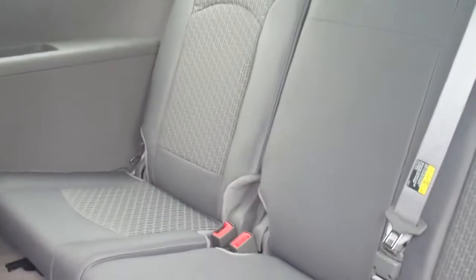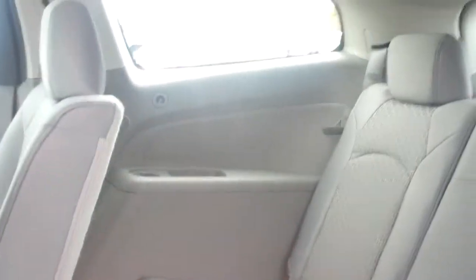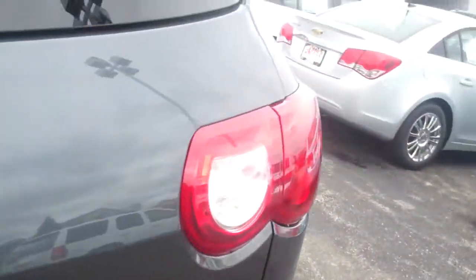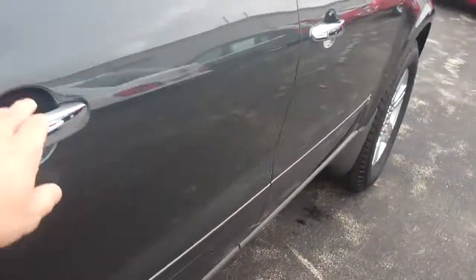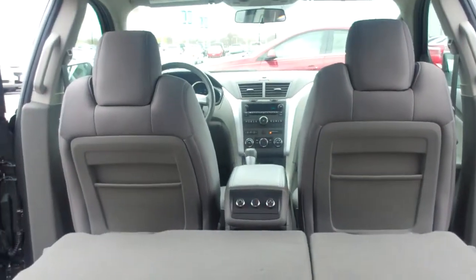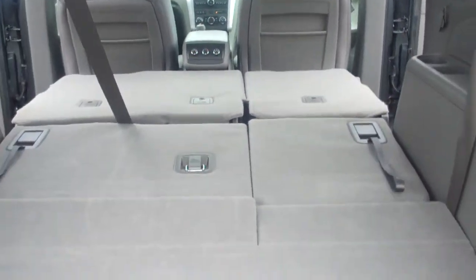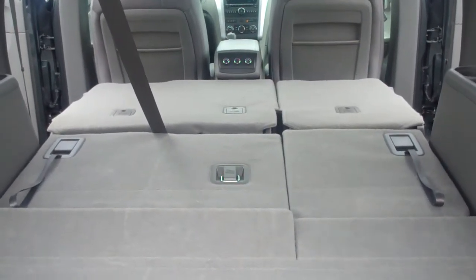This will gain you into the third row, where you have seating capability for three. Those seats fold down too, and I'm going to give you a quick look at that. Let me fold these seats down for you and show you what this looks like when all the seats are folded down. This is what the back of the vehicle looks like from the rear — completely flush, giving you tons of cargo capacity if you're not toting passengers around.